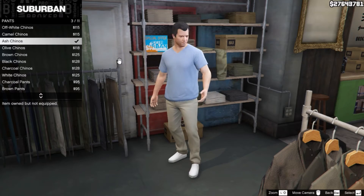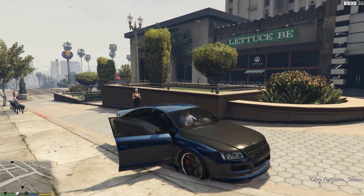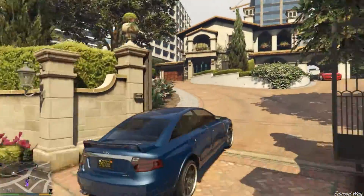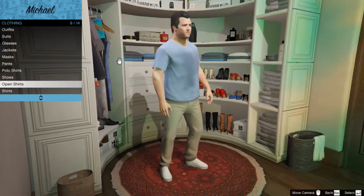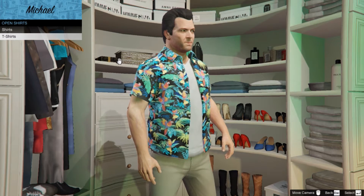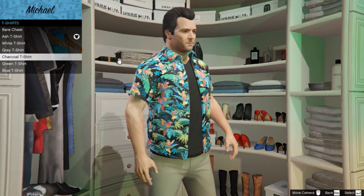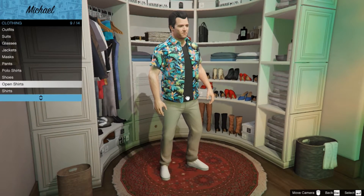So we almost got everything now. The next thing we gotta do is we gotta go to Michael's house. We're back home, now we're gonna change our clothes. We're gonna go to Open Shirts and we're gonna put on this Parrot shirt. And now we're gonna put the Charcoal T-Shirt. And as you can see here, we got Tommy Vercetti over here.